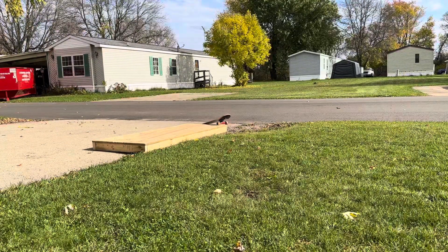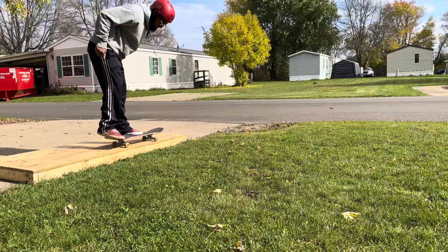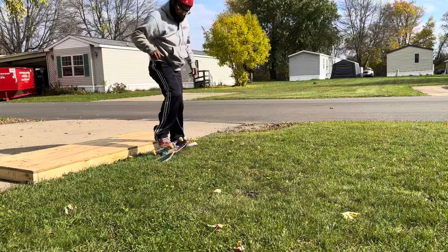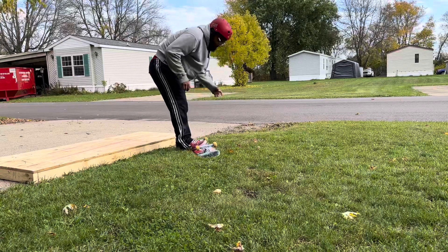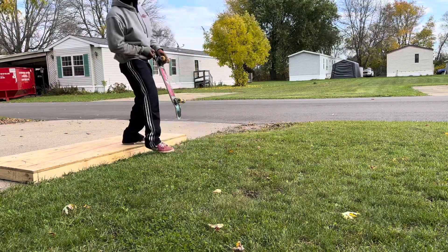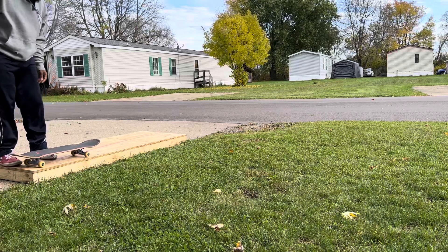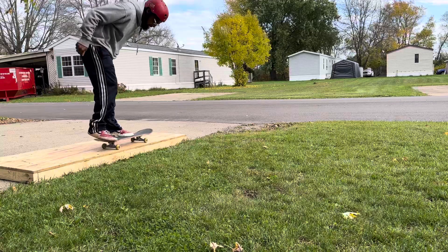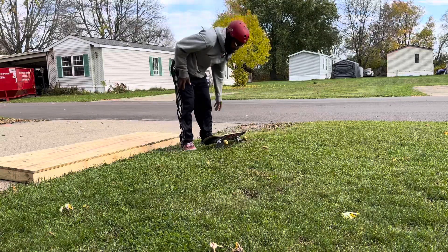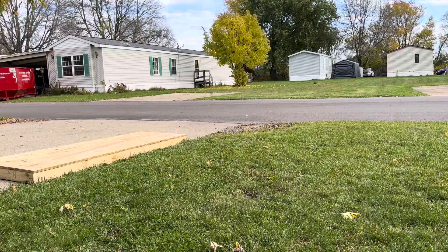Let's see if this thing does help me or not. Just caught a full one! When's the last time I was able to do that?